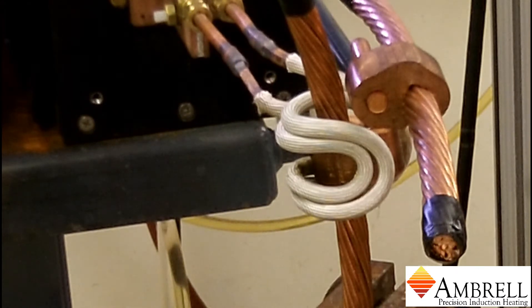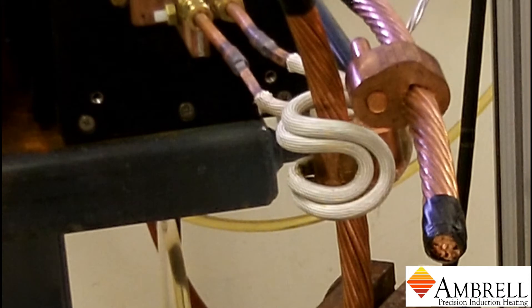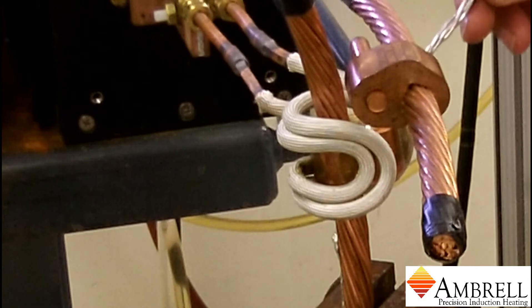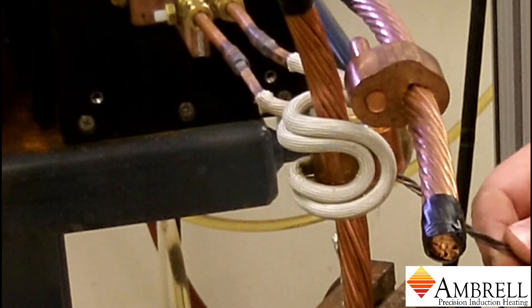Heating is underway. You can observe the solder melting. And that should just about do it for the soldering process here.